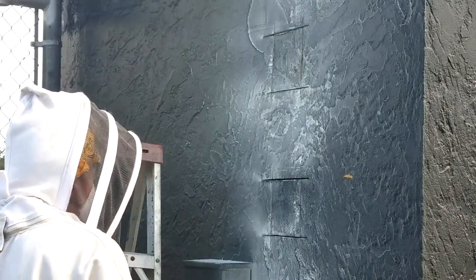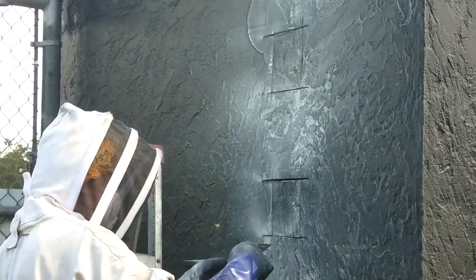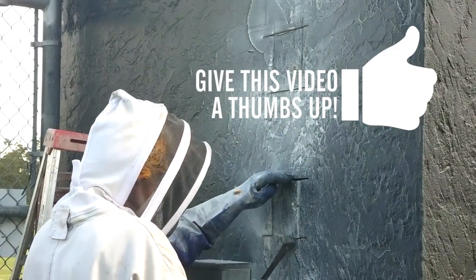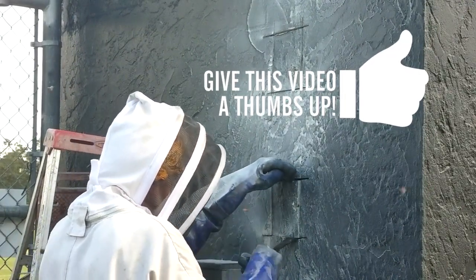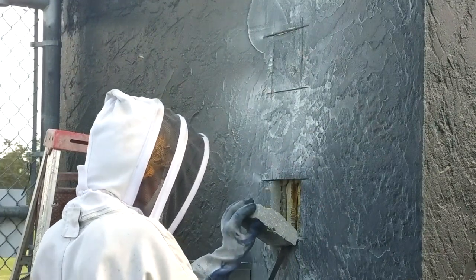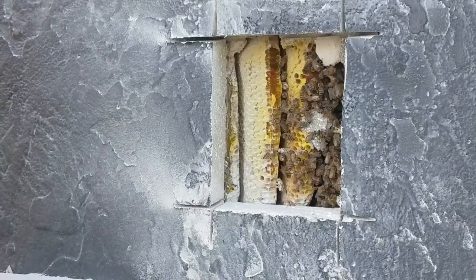If you've made the cuts properly, just tap with a hammer and they come right out. I've seen guys use sledge hammers to break open walls — never do this. It sends cracks all over the wall. Once the cutouts are removed you can see the bees and the comb in the wall.